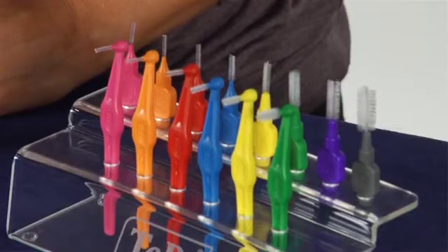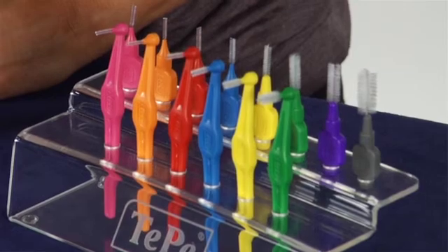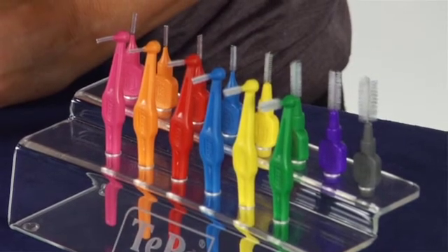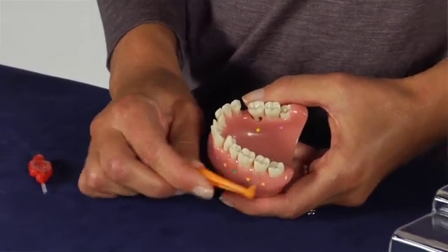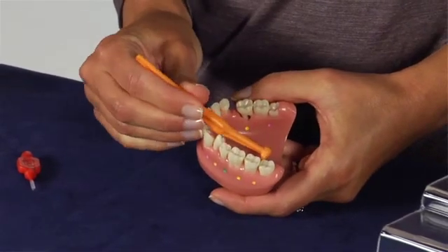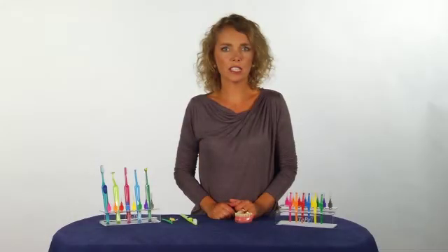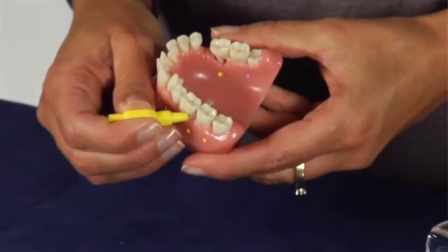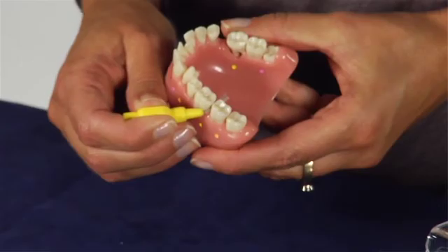An interdental brush is an efficient and easy to use tool for cleaning between your teeth. It's important to use an interdental brush of the right size. A brush of the right size should fill the interdental space and present some resistance when you insert it, but should not be forced into a space. You often need different sizes for different interdental spaces. Insert the brush and move it back and forth a few times in each interdental space.